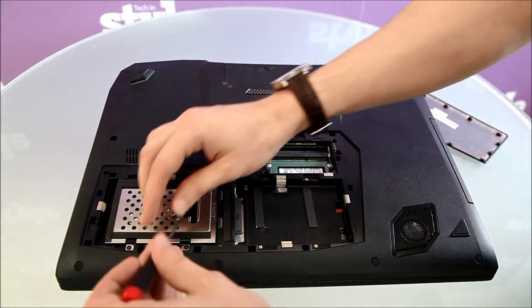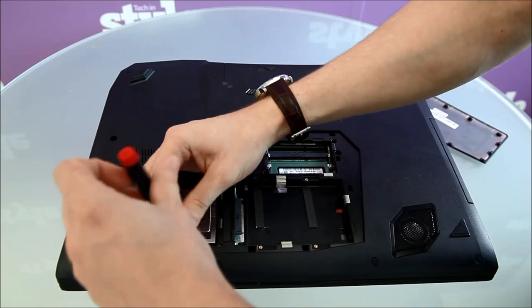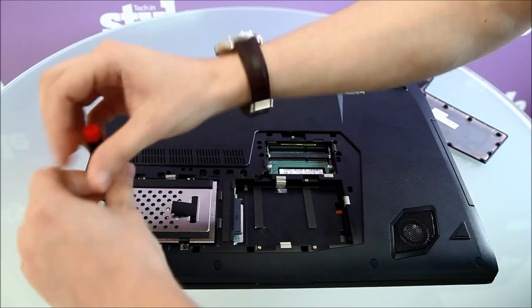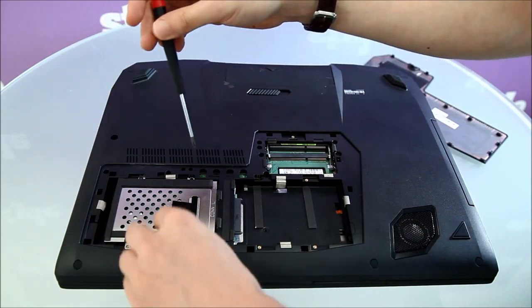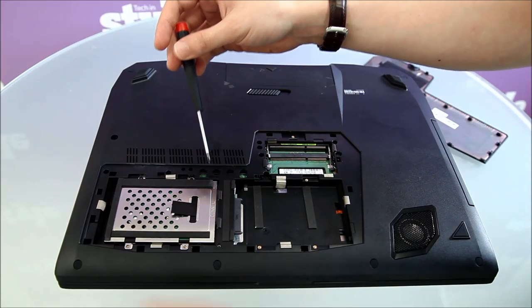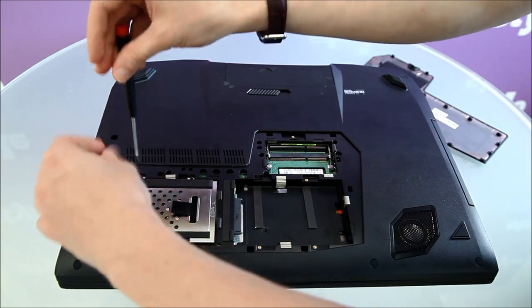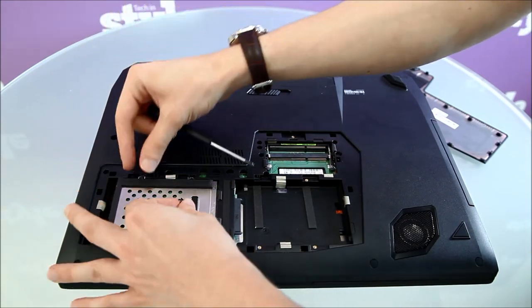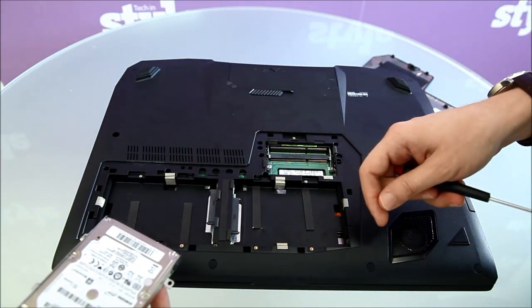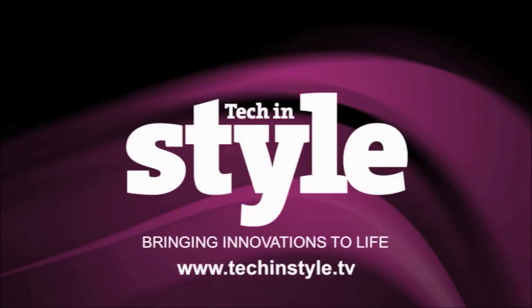The storage bays can fit either hard drives or SSDs up to 9.5mm in depth. They can be set in singular, RAID 0, or RAID 1 mode, which can be configured in the BIOS. The existing storage can be removed by unscrewing the three surrounding screws and pulling back on the tag. The caddy can then be transferred to the new drive. Once you're done, simply reverse the process and replace the bottom flap.